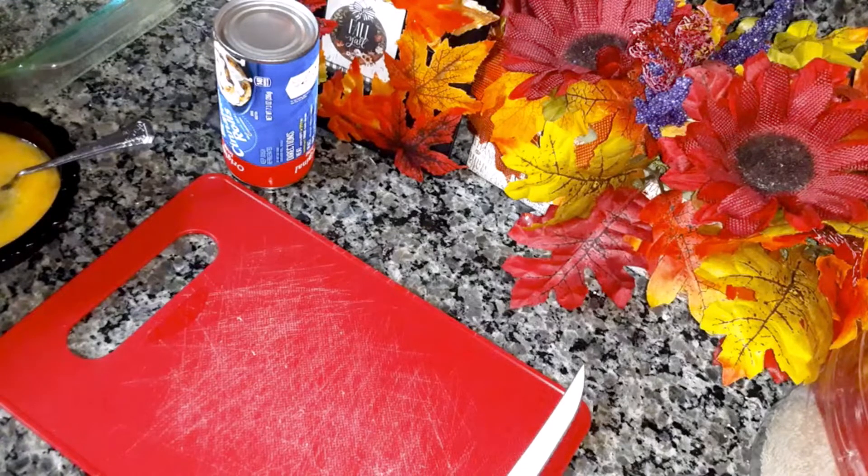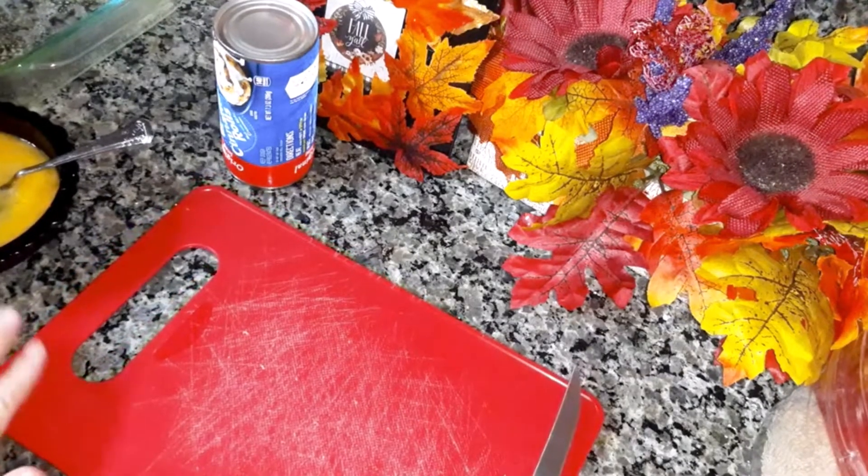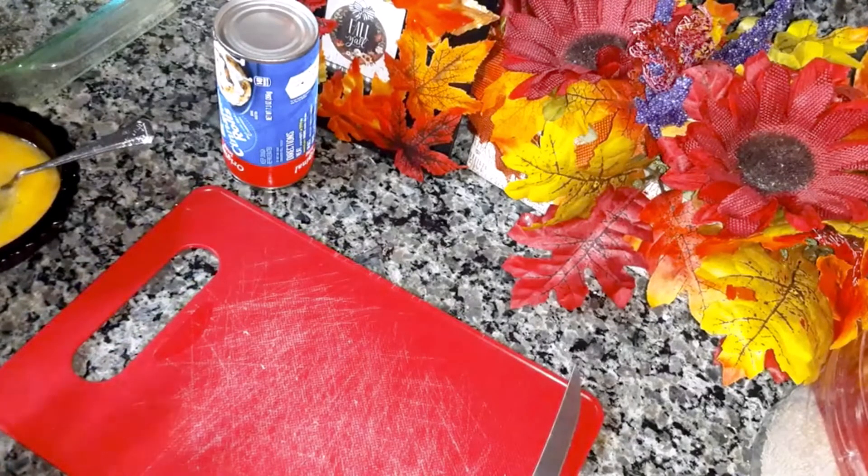I'm going to be making a pumpkin cinnamon roll bake. I'm going to be halving this — I'm not going to make the full recipe. I will put in the description the full recipe and then I'll write out how I made it.